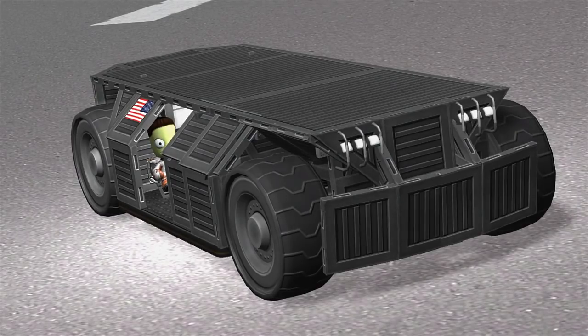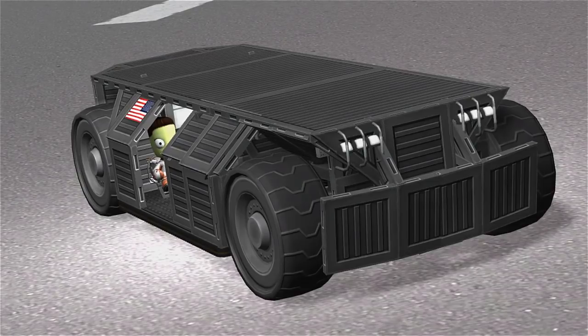My little inspired-from-the-Aliens-movie APC. Hope you like it, and I want to thank everyone for watching and thank everyone for being a part of this channel. Love you. Take care and I will see you in the next video. Bye for now. Bye-bye.